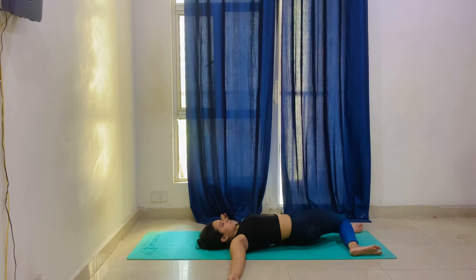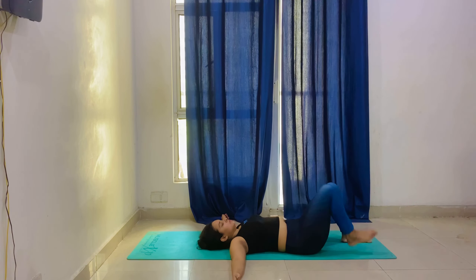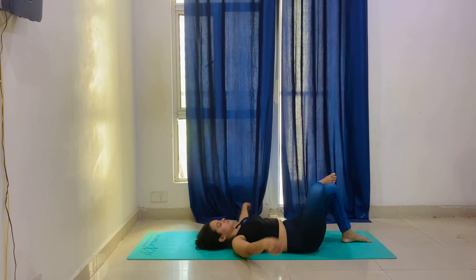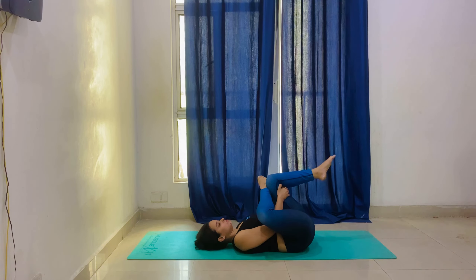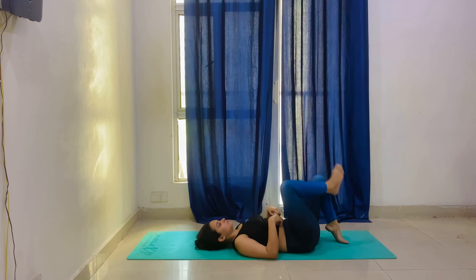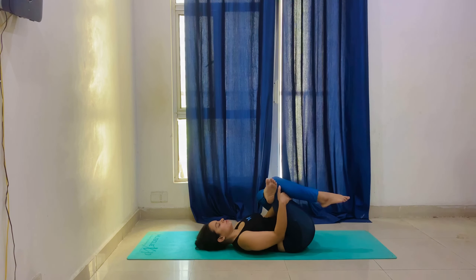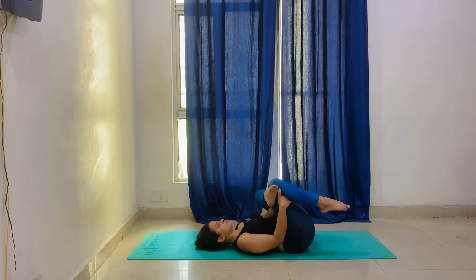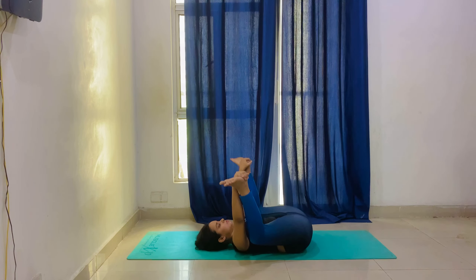Now we will do our spine twist — touch both knees to the mat, left to right. Inhale both knees up and exhale both knees down. The next is the Figure 4 stretch — take your left leg toward the chest side and hold for 20 seconds. Then do the same on the opposite side, placing the left leg on the right thigh and hold for 20 seconds.